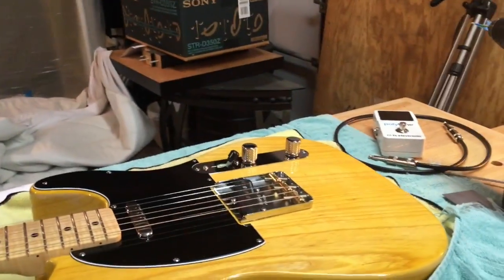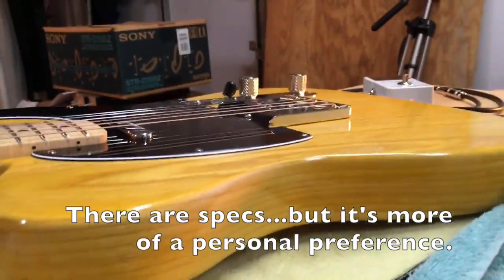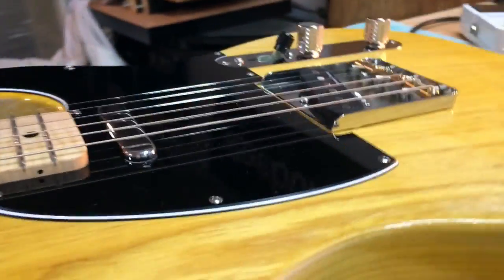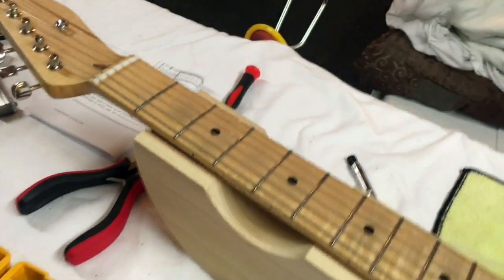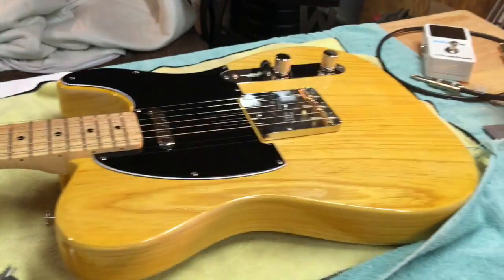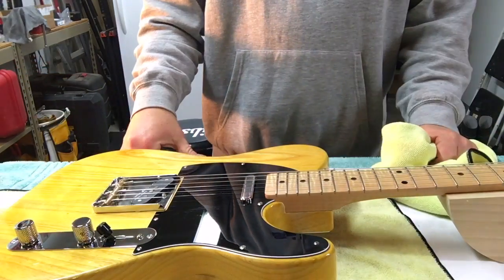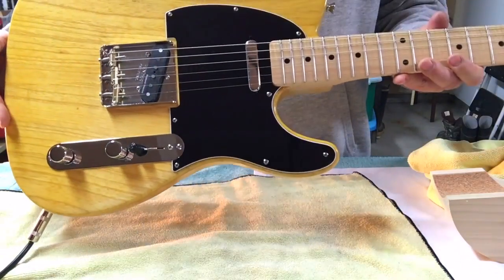The last thing to do is put on the string tree. I forgot to do a couple things - one thing that was kind of important: I didn't set the pickup height. I have that set now - it's about 6/64ths off that pickup, that one's a little lower but I like the way that one sounds so I'm not going to worry about it. Got the string tree put on - the littlest part on the guitar. I'll get that tuned back up to pitch, recheck everything, check the intonation, and then throw it on the amp. We are done! It's been fun, it's been a learning experience - I'm sure I'm going to enjoy it, and there may be another build in the future.